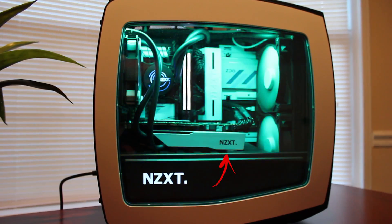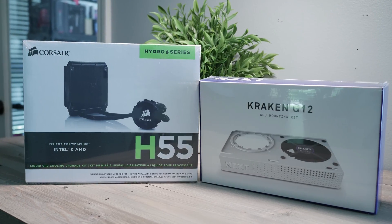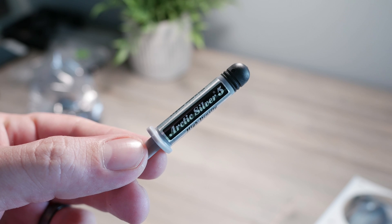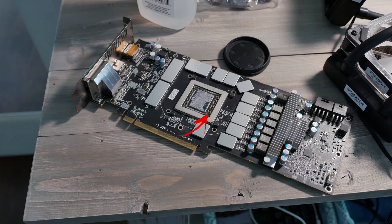Originally I used the Kraken G10 bracket with another H55 almost four and a half years ago. This time I decided to go with the Kraken G12 bracket and another H55. Together you can get them for less than a hundred dollars. Get some Arctic Silver thermal paste too — but don't use actual liquid metal on a GPU die, because you've got all those resistors around it and if it gets on there you could easily short the die and ruin your card.